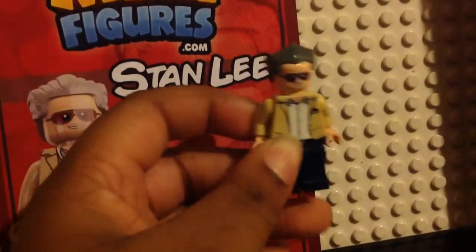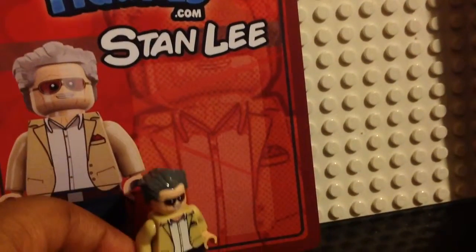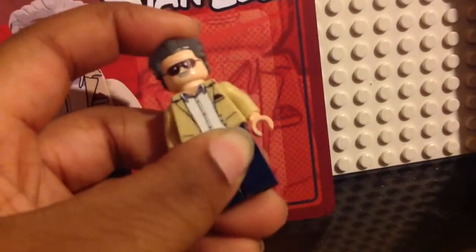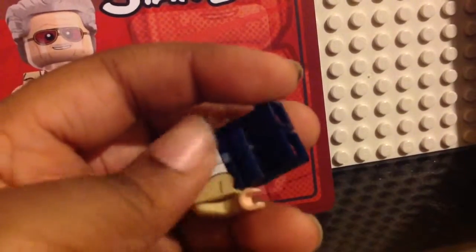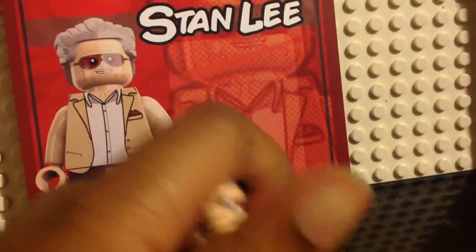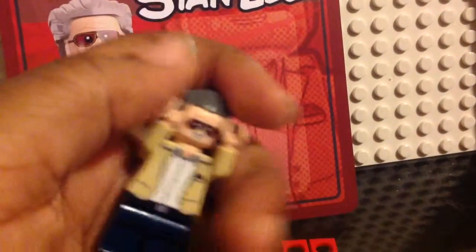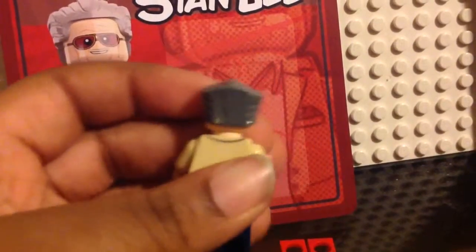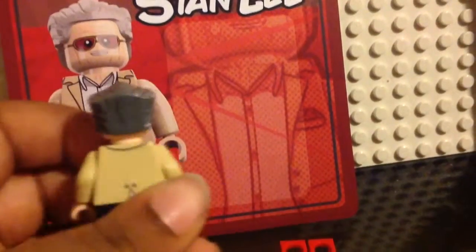The last thing is that the MinifigFX version looks exactly like the video game, somehow. So go check out MinifigFX.com — it's also on Amazon.com. They have lots of superheroes and things, and they even have Chrome figures.